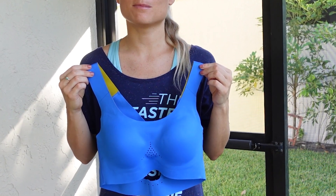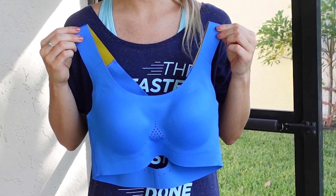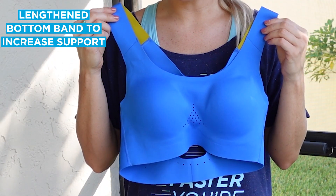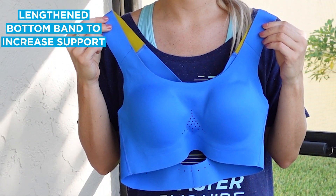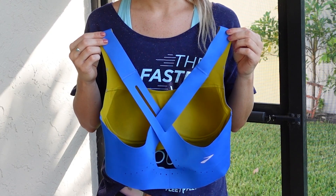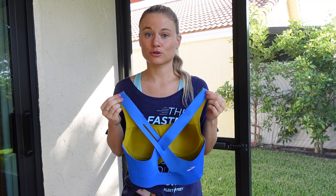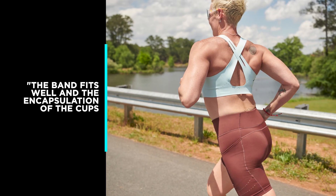One reviewer said this bra was a little bit too loose for running, but worked great for other low-impact activities.